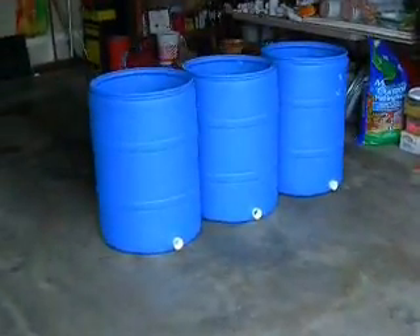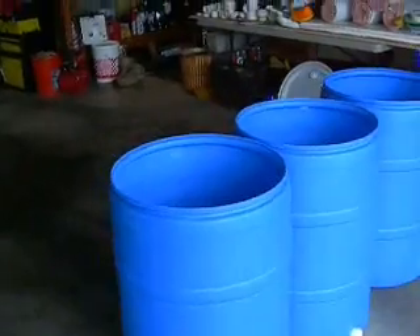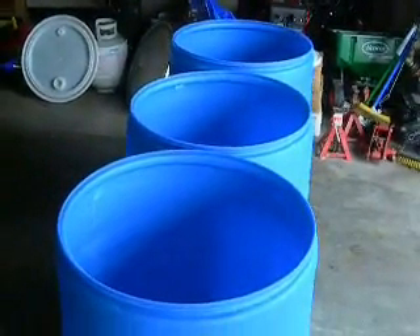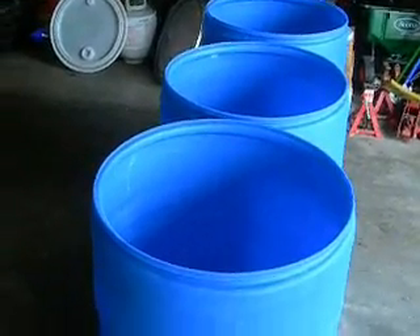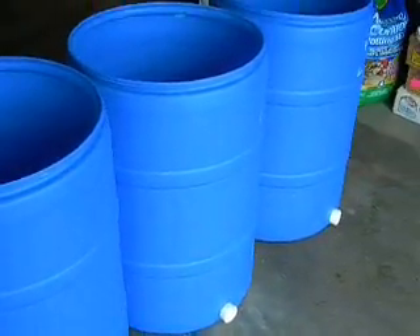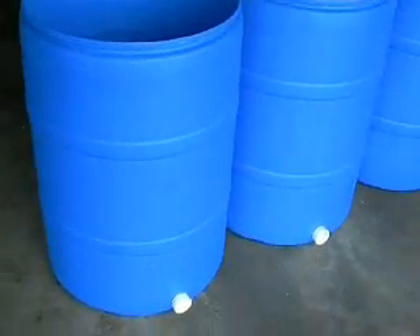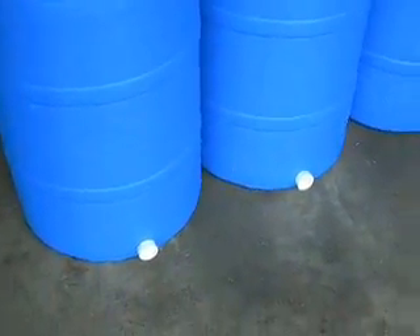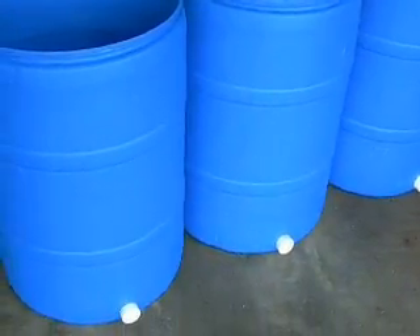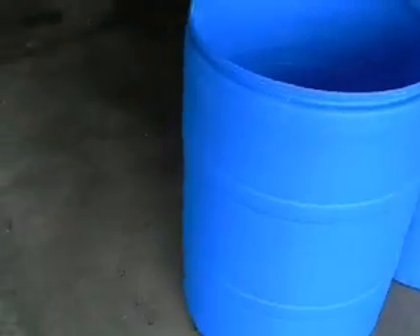I'm going to put these down behind the house, close to the garden, so I've got water to water the garden with. I saw a couple of other guys on YouTube with this type of collection. It's going to be a manifold style where it all comes in to those pipes there, so it'll all equalize between the four barrels. I'm hoping it works pretty well.